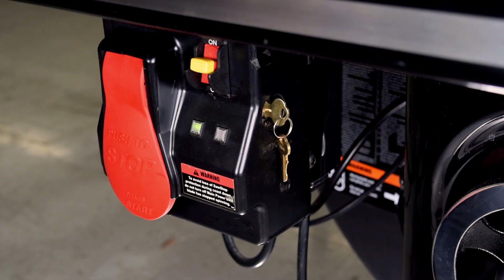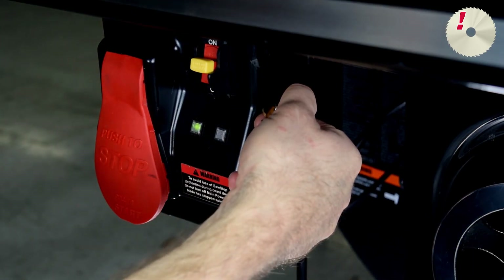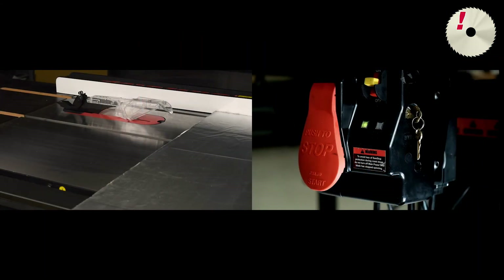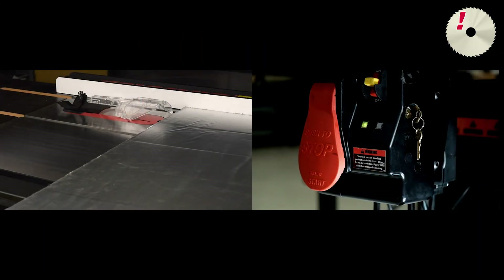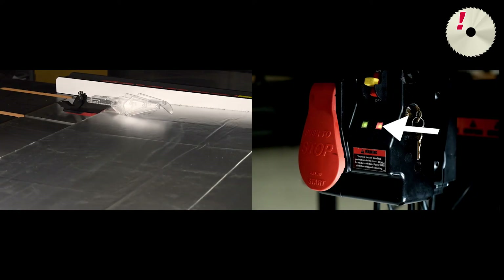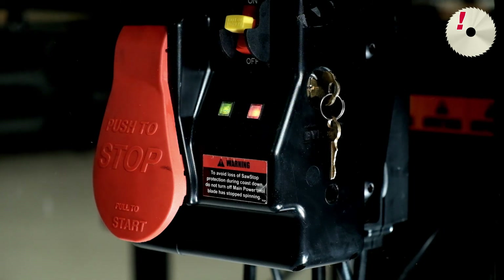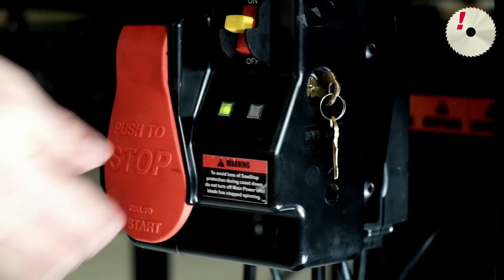Finally, let's see how to test a material for conductivity. Run the saw in Bypass mode and carefully make a test cut in the material. If the contact detected during Bypass code displays, the red LED flashes rapidly, the material is conductive, and you must cut in Bypass mode. The red LED continues to flash until you press the paddle to turn off the saw and the blade comes to a complete stop. Keep in mind that the safety system is still disabled, and the brake will not activate in Bypass mode. See the owner's manual for further information.